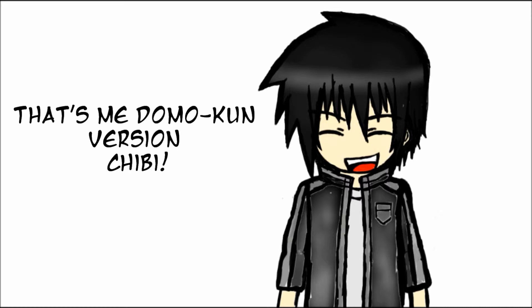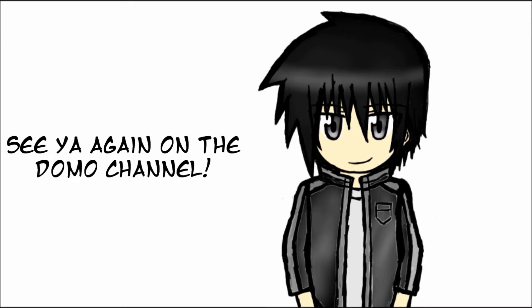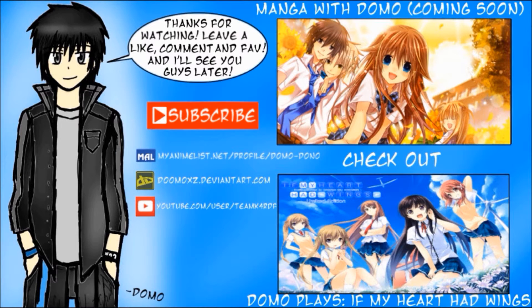My chibi dude. Alright guys, take care. And I'll see you guys in the next video on the Domo channel. I'll take care of you guys. And peace. I'll see you guys in the next video. Bye-bye.